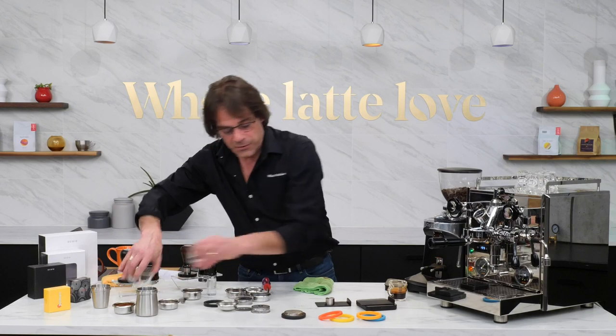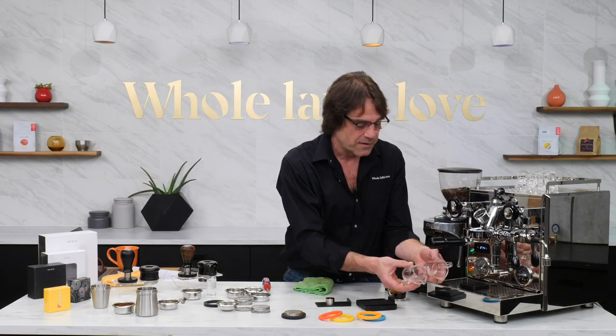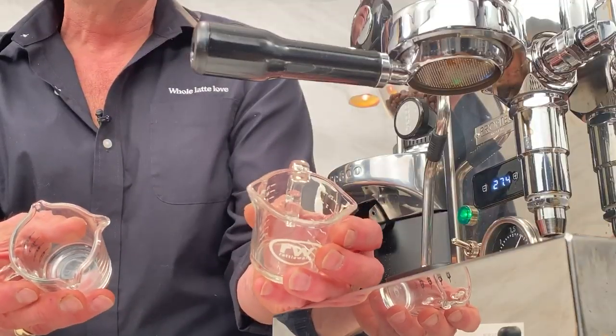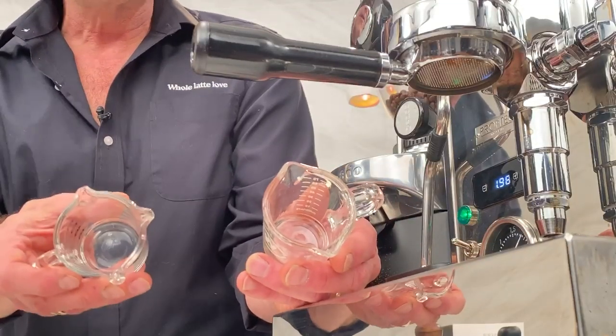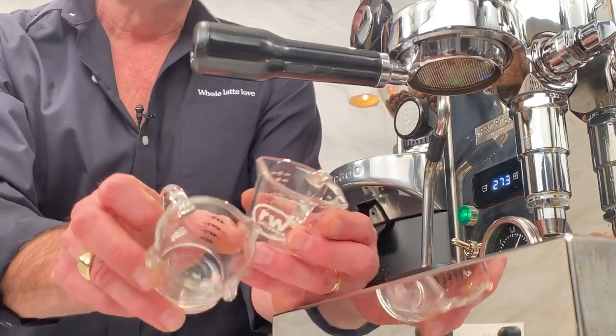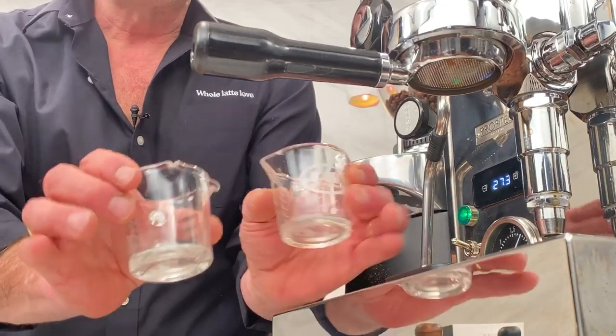A couple other little things: the two shot pitchers. I have the Rattleware — a lot of people will be familiar with these, three ounces total, and that's a two-spout. This other one is a three-spout. These are very handy for this kind of thing.